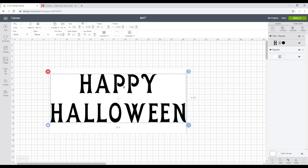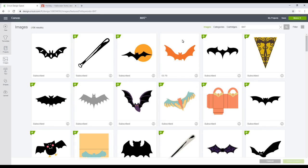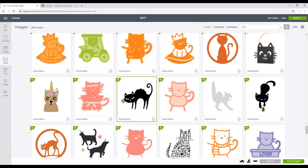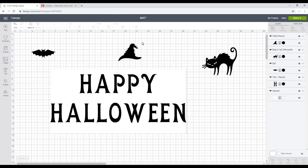I've already got my text using the Baylac font, which is actually an Access font available in Design Space. I just want to go into images and grab some images. So I've already typed in bat, so I'm just going to click on this one. And then I want to search for witch — I really like this hat, so I'm going to click on that. Both my images are selected at the bottom. Finally I want to search for cat, and I really like this one, so I'm going to insert all three images at once. With my hat, I'm going to weld it because I want it to be one complete image, and I'm then going to work out where I want my images to sit in relation to my text.